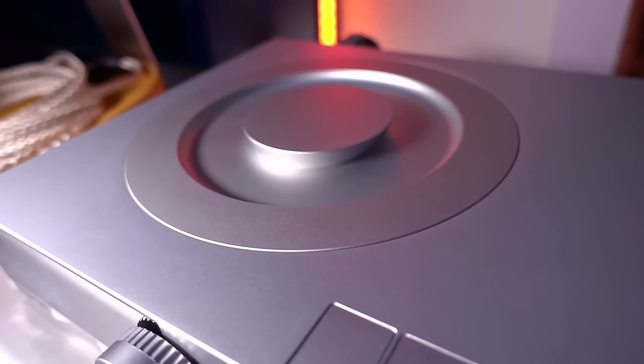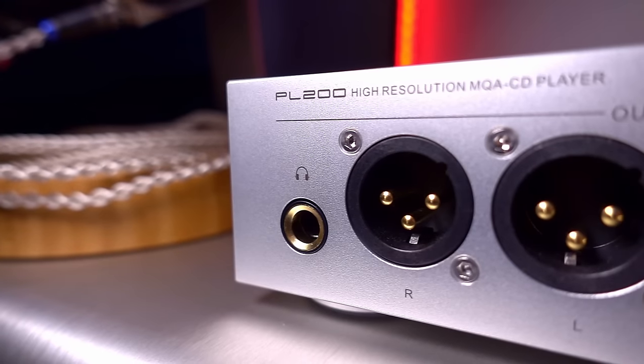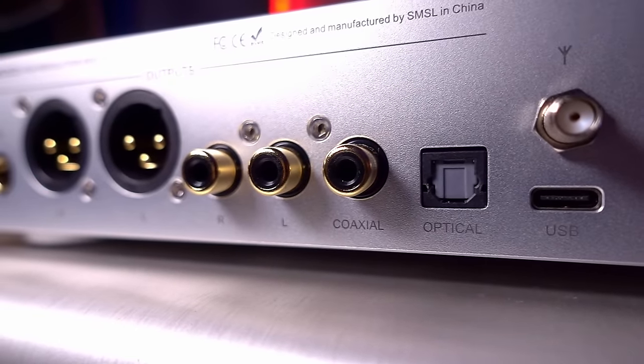So the PL200 is a bit of a Swiss Army knife for better and worse — it's probably not the best at any one thing it does, but everything it does do, it does exceptionally well given its price and all the features it comes packing. I think its CD transport is as good as the Shanling ET3, its CD player functionality is better than the EC Mini, its DAC is almost as good as the SU9 Ultra, and the headphone stage is solid but not great when compared to a $200 headphone amp. When you share a chassis with multiple things going on, it's very hard for engineers to optimize each individual circuit — but I think they've done an incredibly good job.